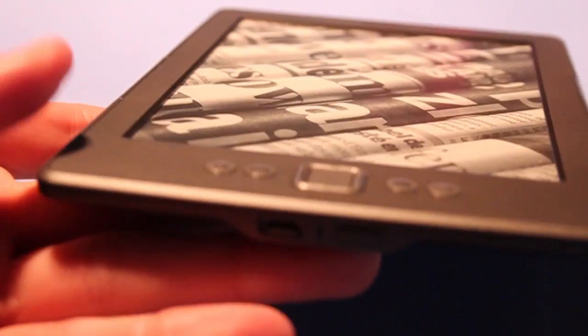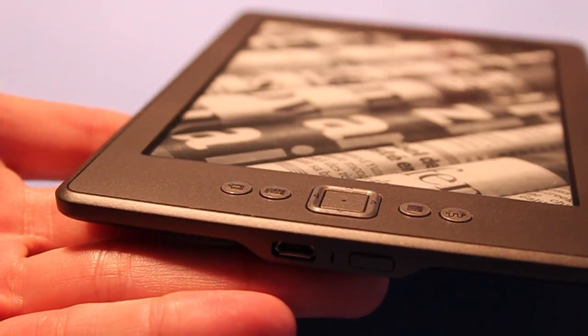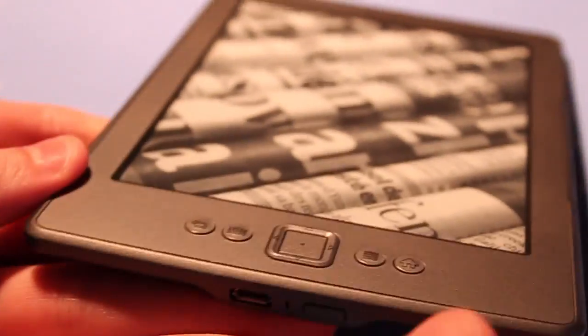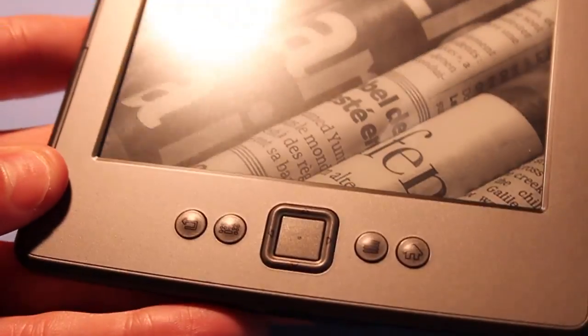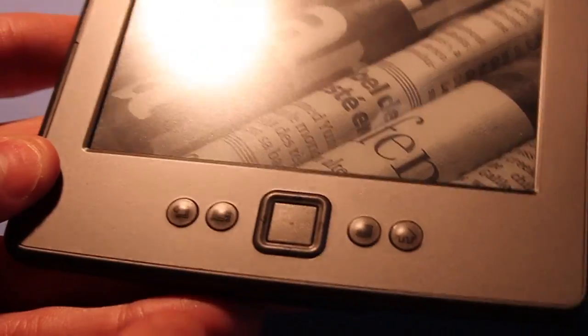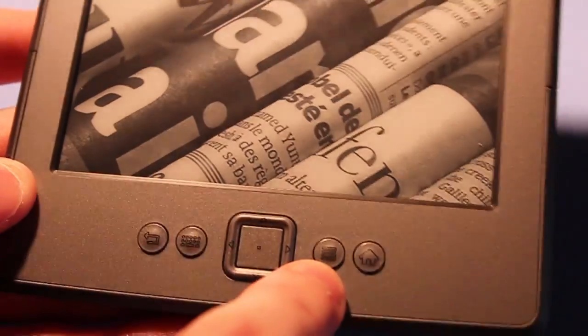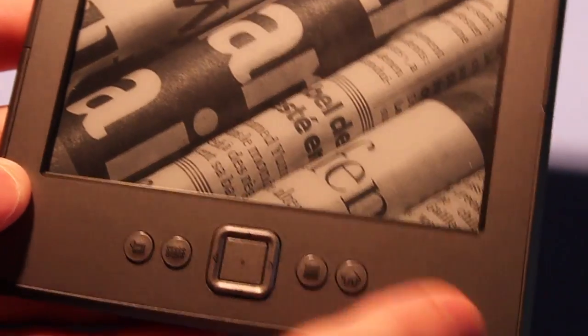We have a USB cord on the bottom for charging. We have our power button, and we have five buttons on the front of the device — to go back, to bring up our keyboard, navigational buttons, go back to our list, and our home button.